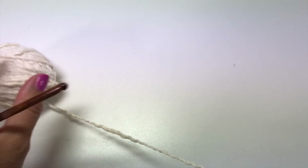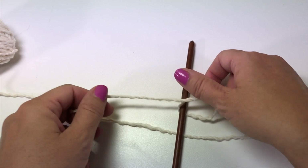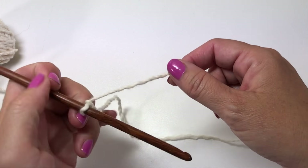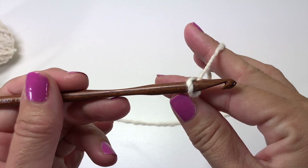We're going to start with the first round of the first motif. At this point you can choose any of the four colors to begin. Tie the yarn onto your crochet hook — you may do this any way you prefer, whether a slip knot or a solid knot, whichever works best for you is fine. We're going to start with a chain five.